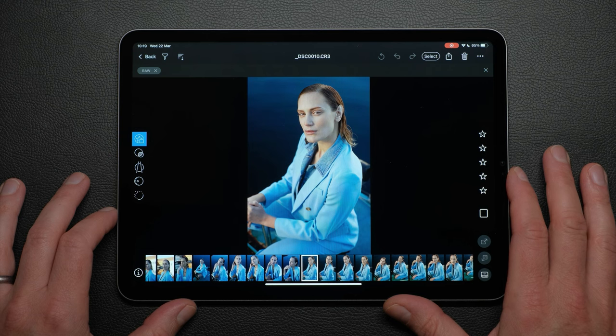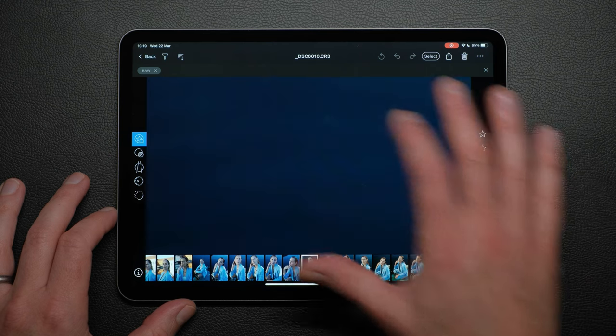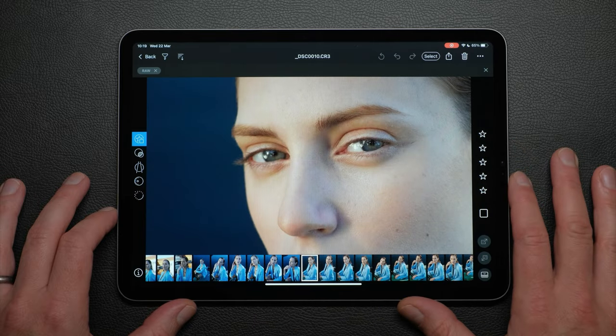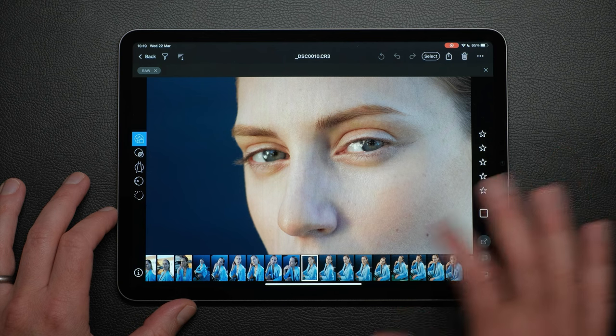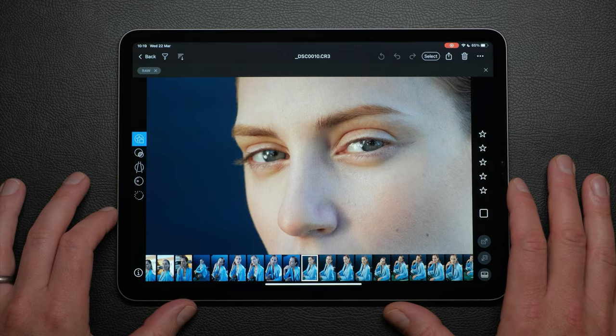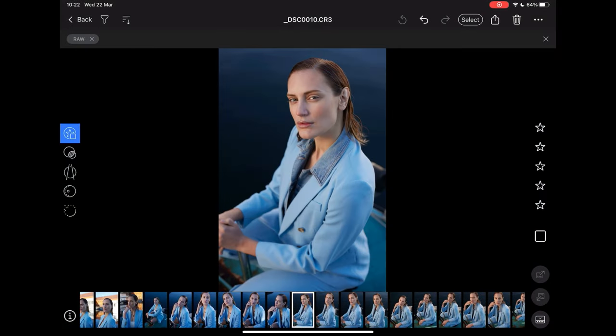Double tapping the photo zooms to 100%. To compare two photos quickly, you may find it easier to select them from the browser, as opposed to swiping. I'll add some green tags to images I'd like to first start my editing with, so I can move them to an album.